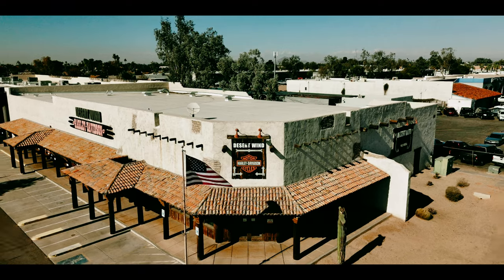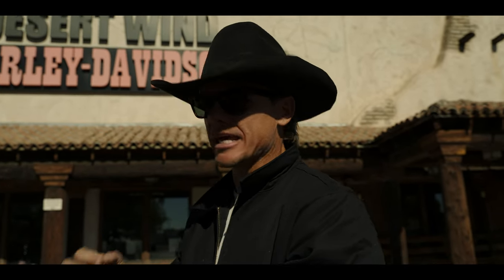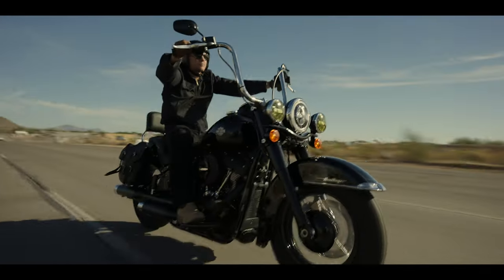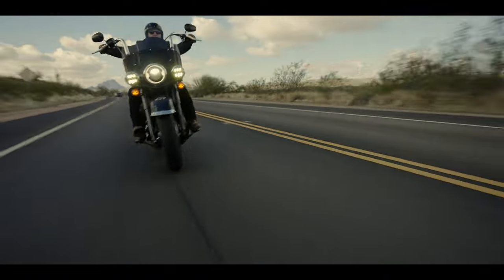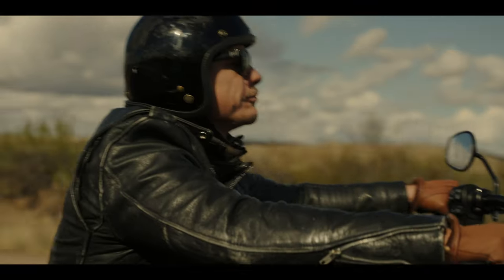We're at Desert Wind Harley Davidson. I got a call from them — my Heritage Softail is done. I brought it, dropped it off to get a couple things done to it between positioning, engine performance, and overall custom look to make this bike my own.